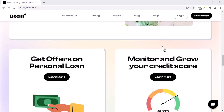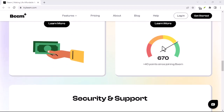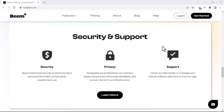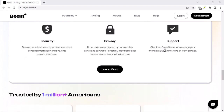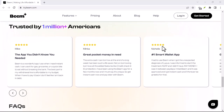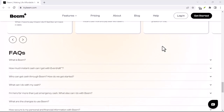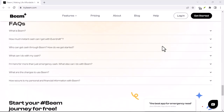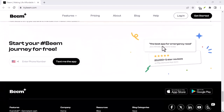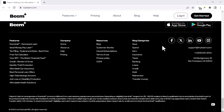The Beam app will guide you through a quick process of capturing a clear photo of your chosen document. They use fancy tech to read the details and match them with your info. Just hold your phone steady, ensure good lighting, and follow the on-screen instructions. Once the photo is captured, Beam will do its magic in the background. Verification can be super quick, taking just a few minutes. In some cases it might take a tad longer, but you'll be notified within the app. Pro tip: avoid glare and make sure all the details on your document are clear and readable.